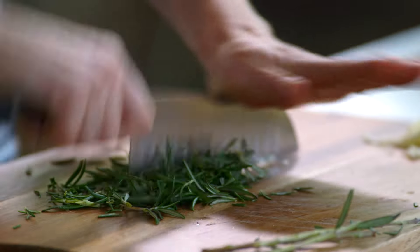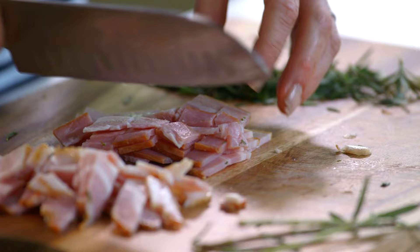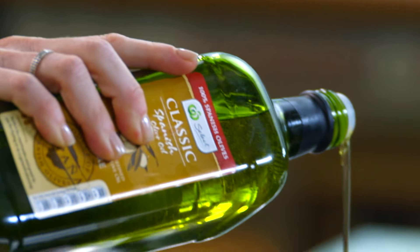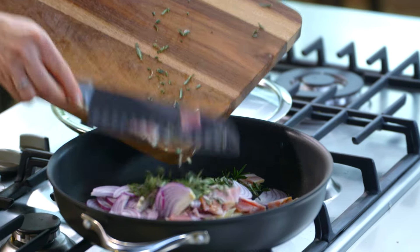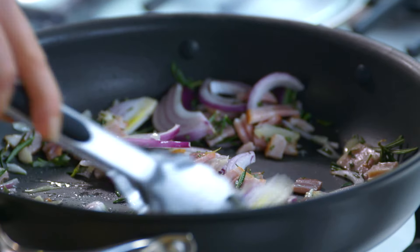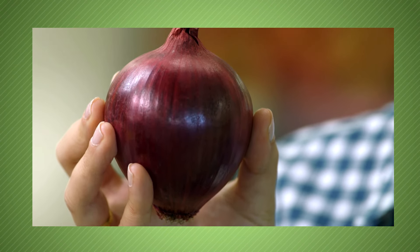Roughly chop this. I'm going to dice up my bacon and we're ready to start frying. Slice up a red onion and add another tablespoon of oil. Sauté this until it's soft and lightly golden, about four to five minutes. Red onions are slightly sweeter than their brown relatives. Look for firm smooth onions with no signs of sprouting and store in a cool dark place and they'll last up to a month.